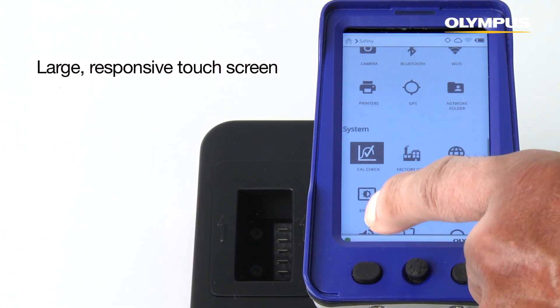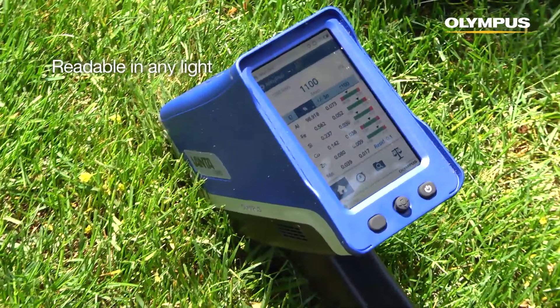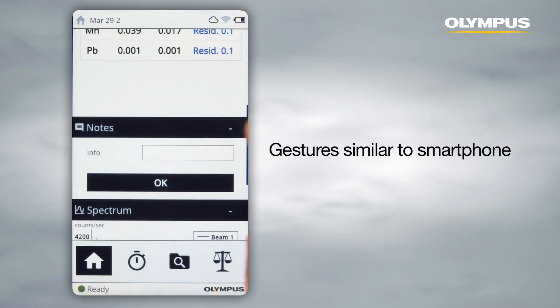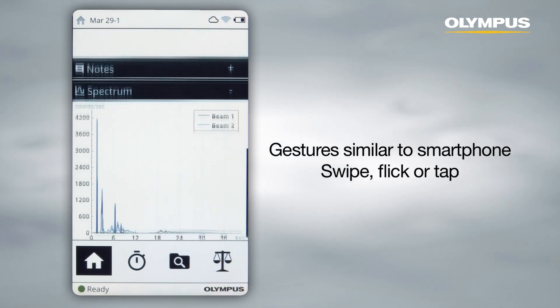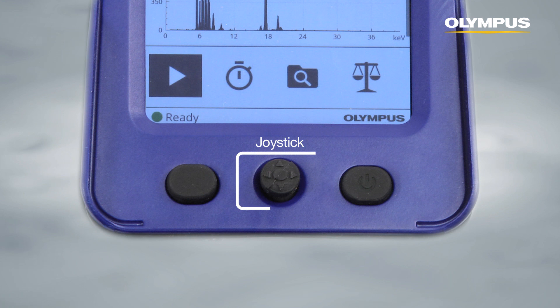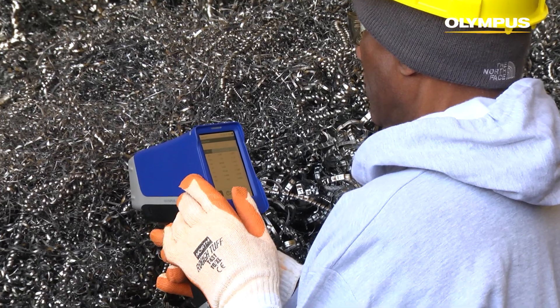Vanta's responsive touch screen delivers vivid images that are clear and readable in any light. The analyzer's user interface is simple to navigate — swipe, flick, and tap, just like on a smartphone. Three favorite buttons can be configured for quick access to your most frequently used settings. For operators wearing gloves, the Vanta's joystick enables a user to navigate the interface without touching the screen.